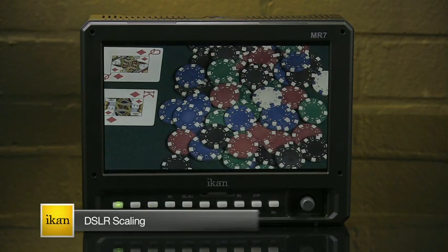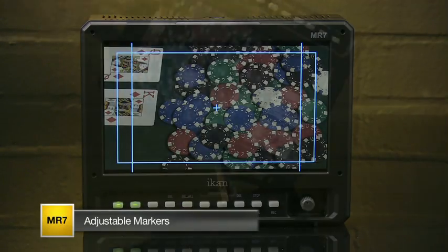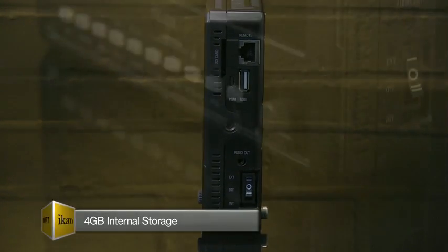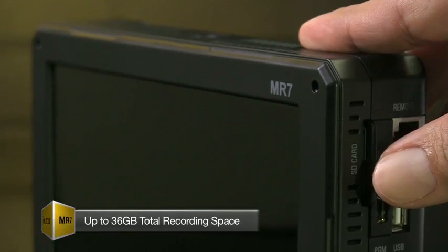The MR7 also includes instant daytime mode, adjustable markers, and auto flip. The MR7's 4 gigabyte internal storage feature is complemented by an SD slot for up to 36 gigabytes of total recording space.